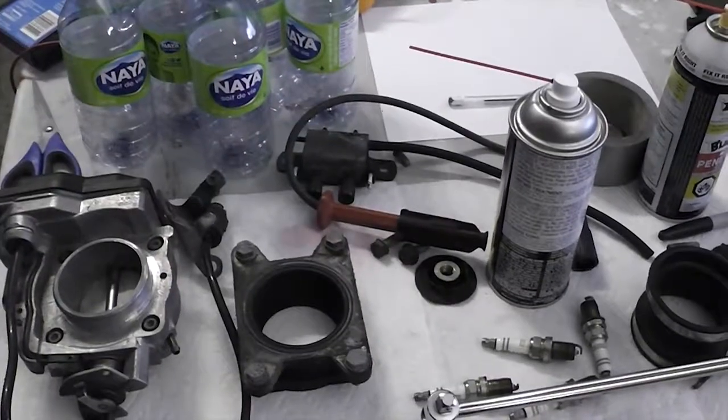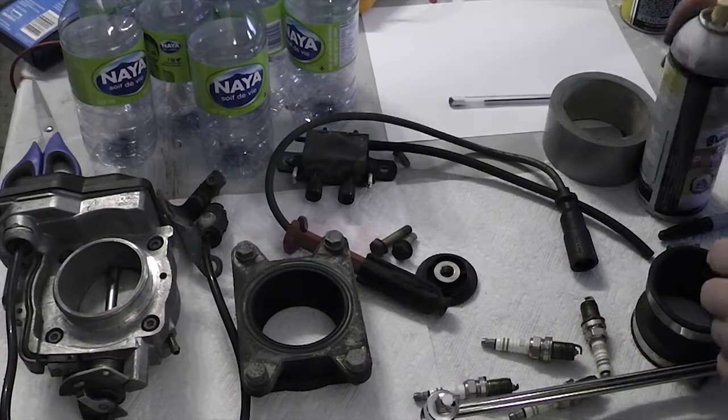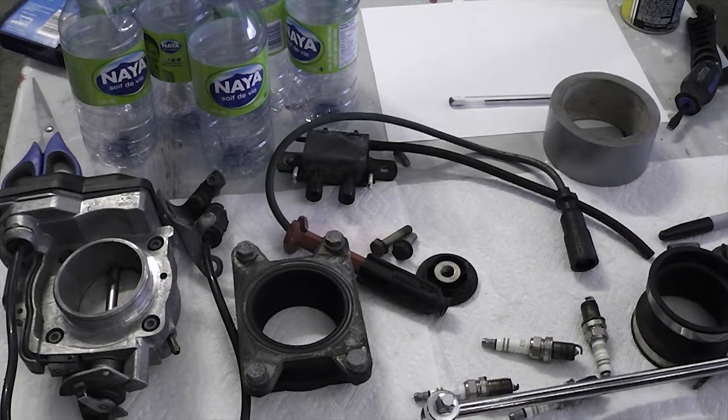I need to show you guys something — I found a dodgy spark plug wire. This is wire number four. They're all supposed to have 2,000 ohms of resistance, which is why you have to buy resistor-less plugs, because the wires already have the correct resistance built in.